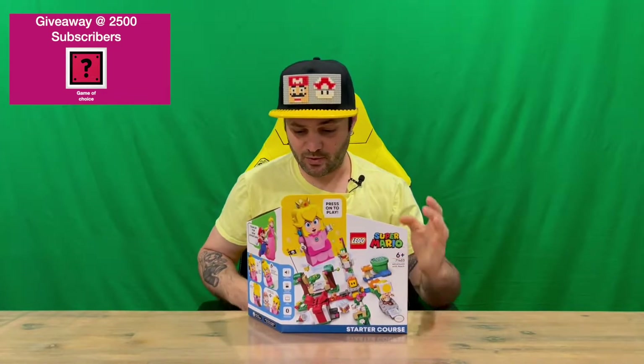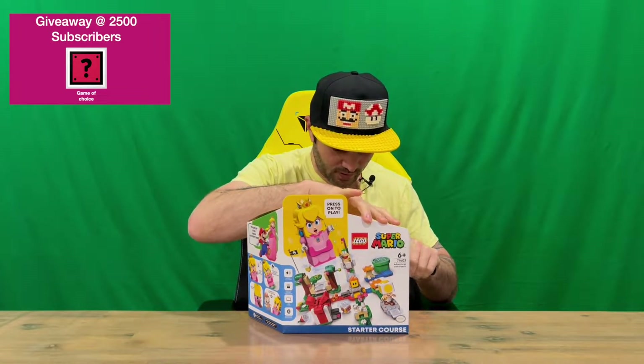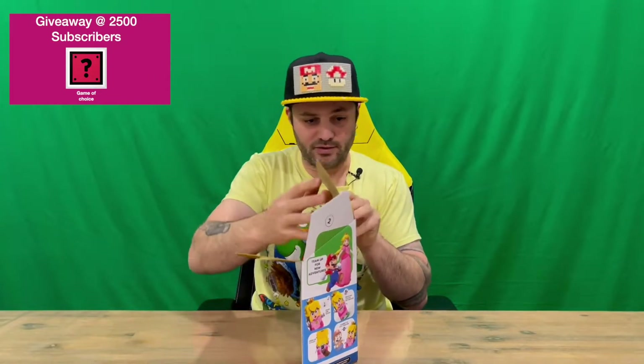So obviously it's a starter course, so we're going to get a new playable character, which is going to be Princess Peach. We've already got Mario and Luigi, so very cool. I'll be doing all the range of the latest release of Mario LEGO, so feel free to keep an eye out for all of that.